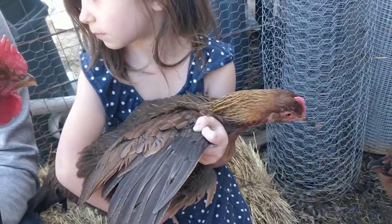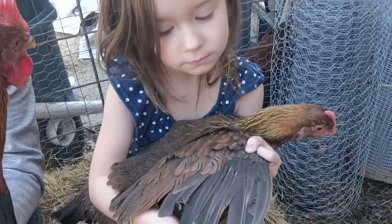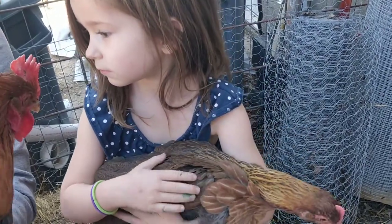Be sure and hit that subscribe button because we've actually got a journey starting with some brand new chicks at one week old. They'll be posting here very shortly if you haven't seen them already. So we'll see you next time.